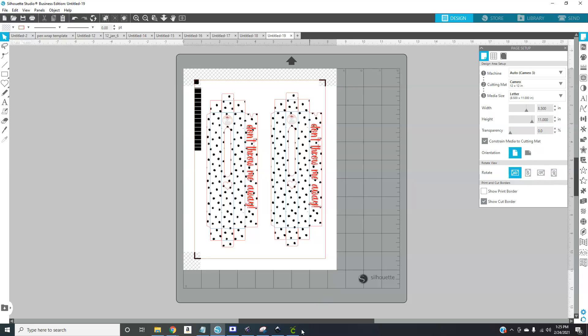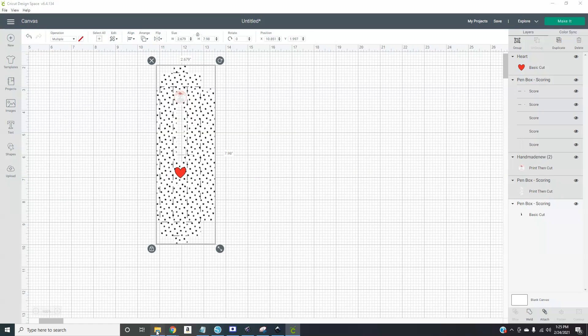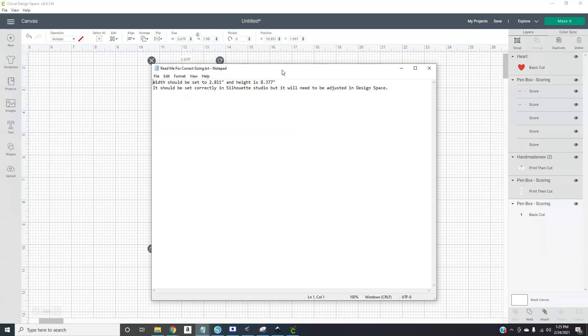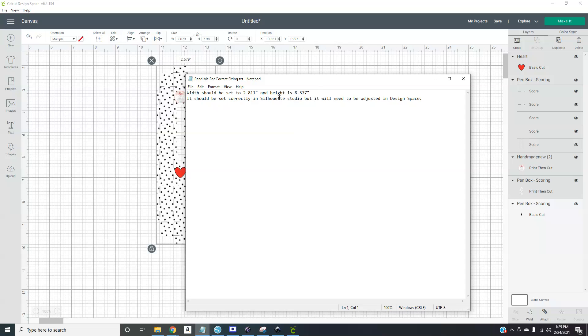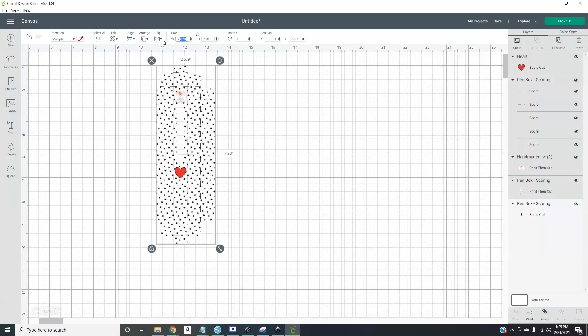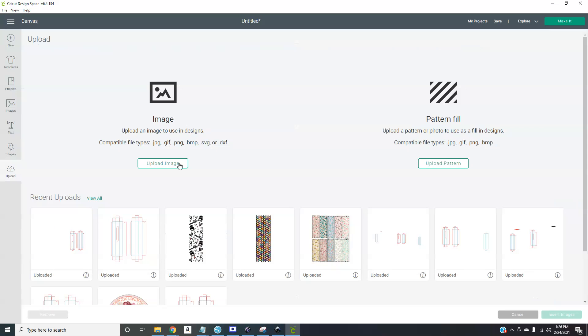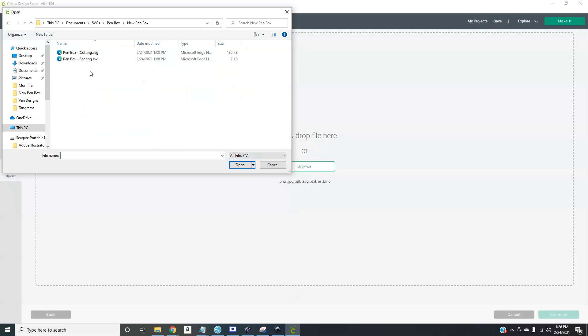That's it for Silhouette Studio — if you're not a Cameo user you can stop watching now. For Cricut users, this is already done but I need to get the sizing document. This is the correct sizing for the box. In Silhouette Studio the dimensions are set correctly, but Design Space imports it to something random, so you'll need to change it manually — make sure it's unlocked so you can change both dimensions freely.